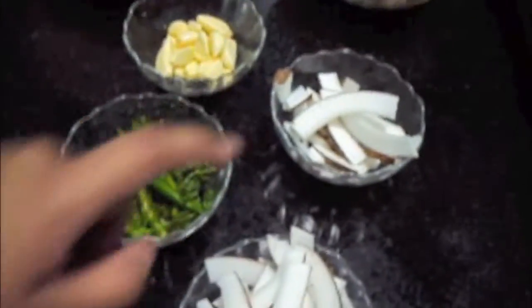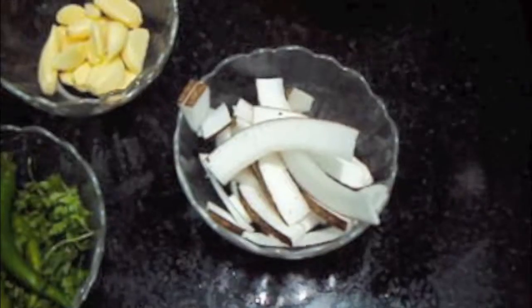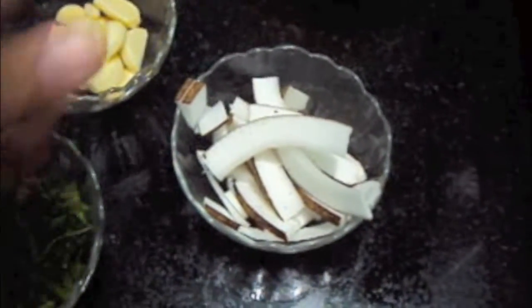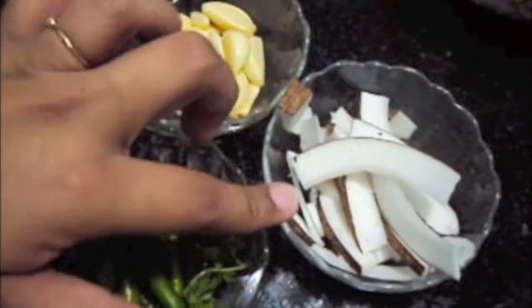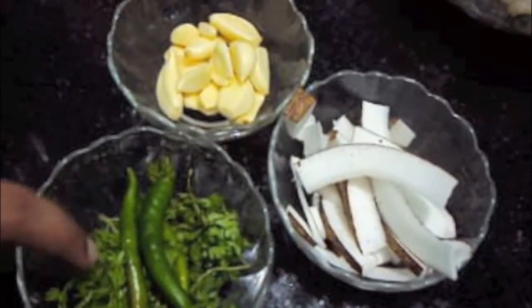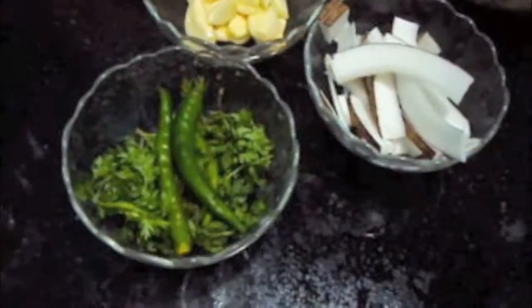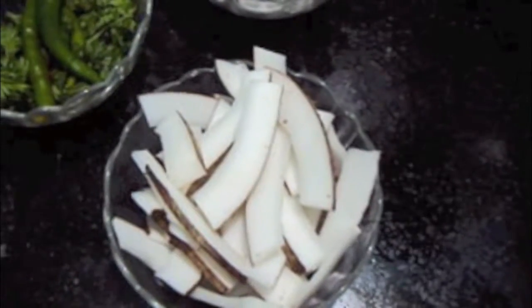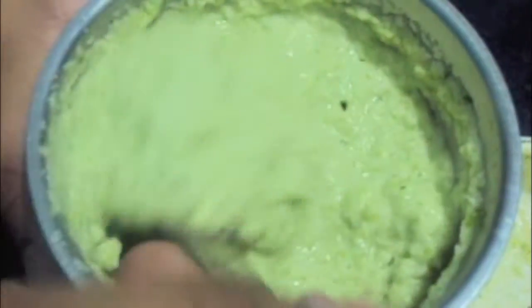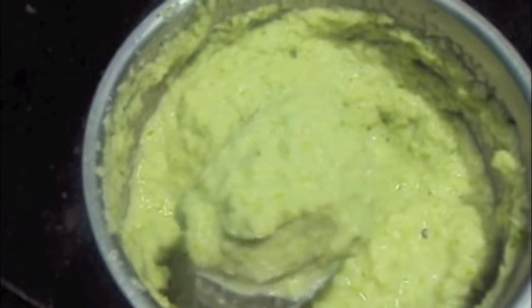I have divided my coconut in a ratio of 1 to 3. First we will make a paste of coconut, garlic pods, coriander and green chilies, and we will keep it aside. The remaining coconut we will use to make coconut milk. As you can see our paste — coconut, garlic, green chili and coriander paste — is ready.